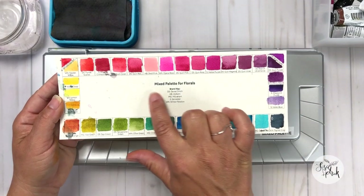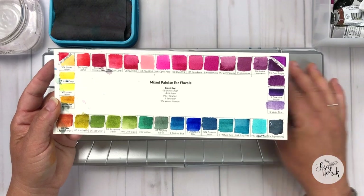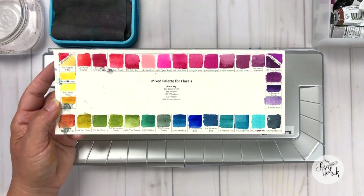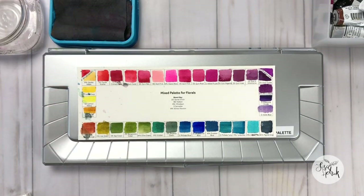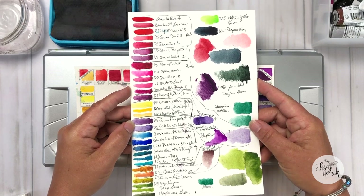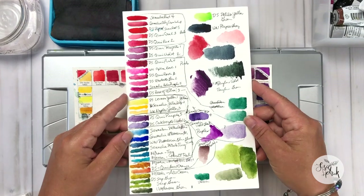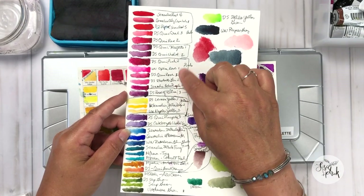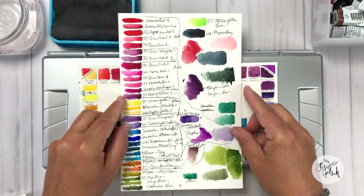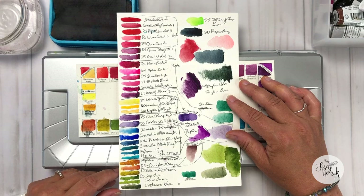I want to note that choosing the colors for your palette takes time, practice, and it's very much a personal decision as it can be an investment over time. You do not have to use the exact colors that I'm sharing in my video series to enjoy watercoloring. I'm simply sharing what I use and I hope you will find this series inspirational. If you haven't already, please check out part one in the series where I swatched and shared the yellows that are on my palette. I'll link up the video in the notes so that you can watch.